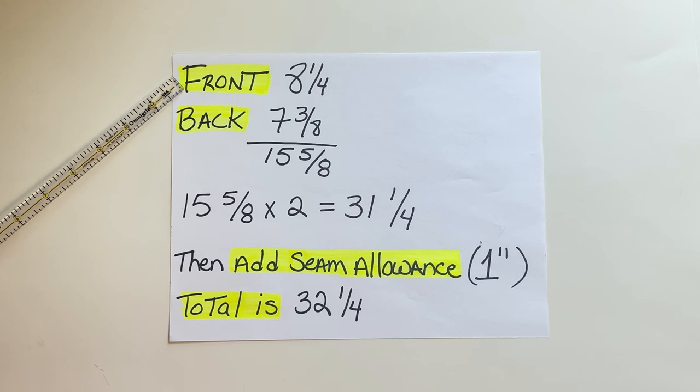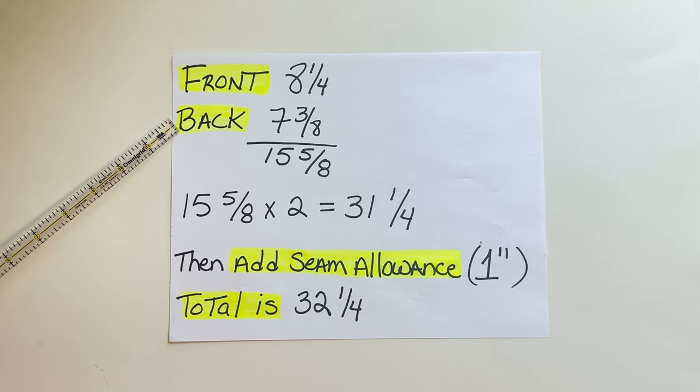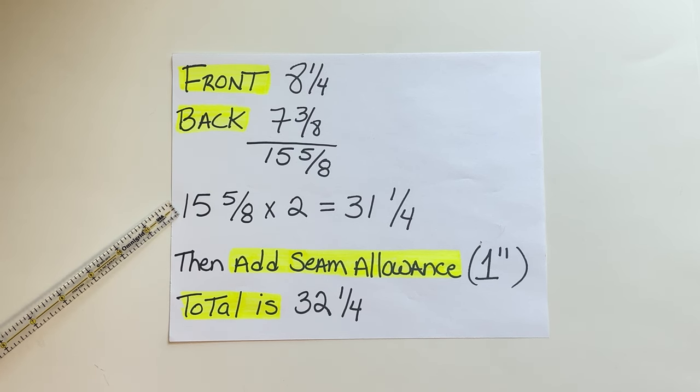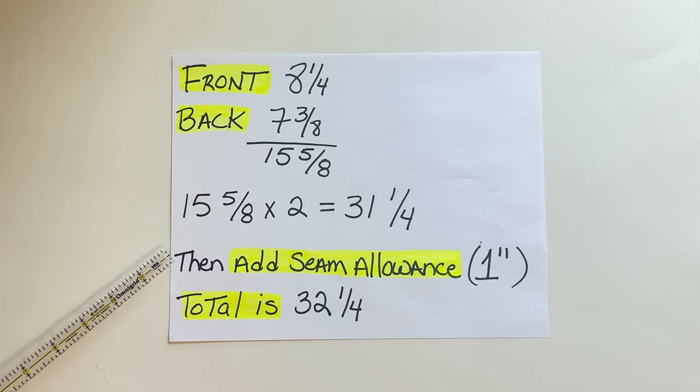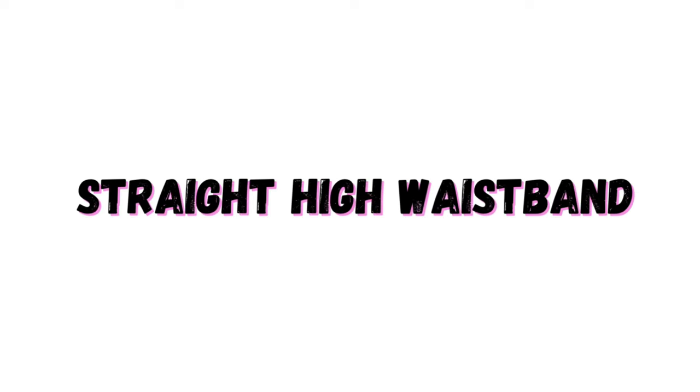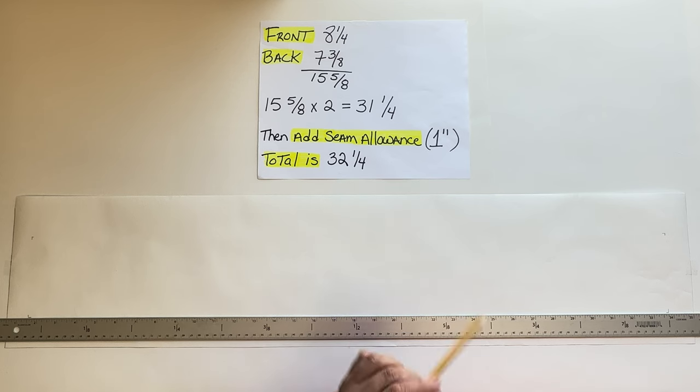The measurement for the front is 8 and 1/4 inches and the measurement for the back is 7 and 3/8 inches. 8 and 1/4 plus 7 and 3/8 equals 15 and 5/8. But remember, that's just one side of the body, so we need to multiply 15 and 5/8 by two, which equals 31 and 1/4. After that, add the seam allowance for the zipper — I usually use 1 inch — so the total will be 32 and 1/4 inches.